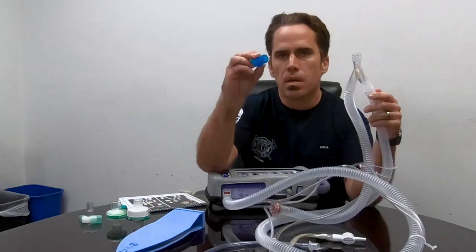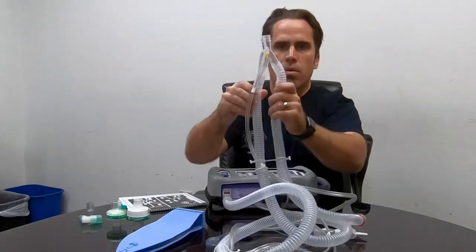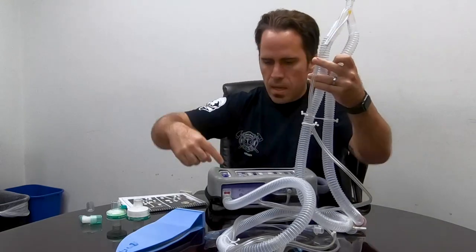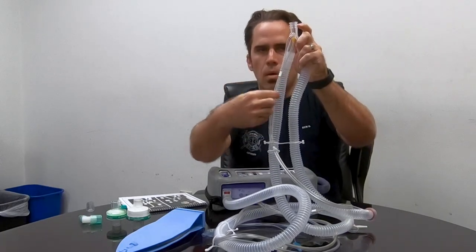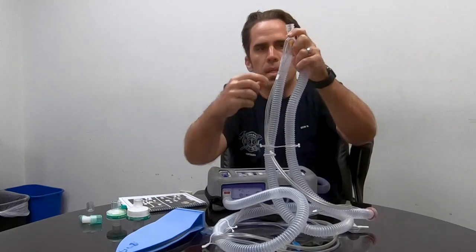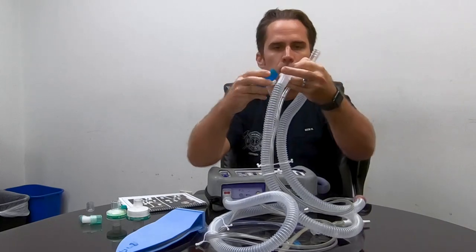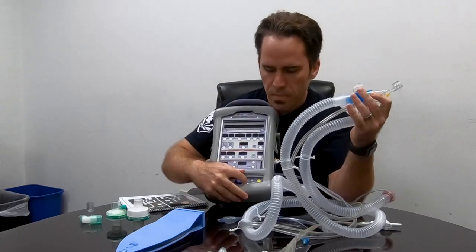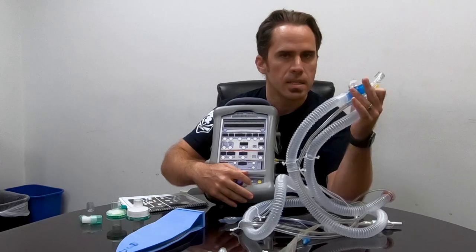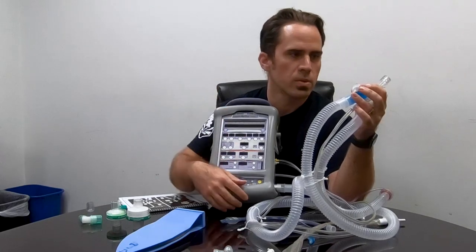This is our metered dose inhaler adapter. Where does it go? It goes on the inhalation side. The inhalation side is the long tube that goes from the vent all the way up. You can also look at where the cords or wires or tubes are pointing, and this coupling looks different and is easier to remove. We put the metered dose inhaler on here.